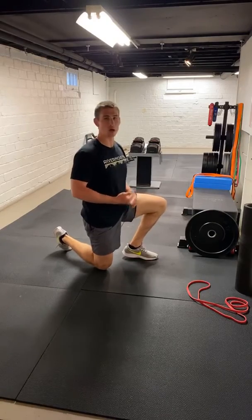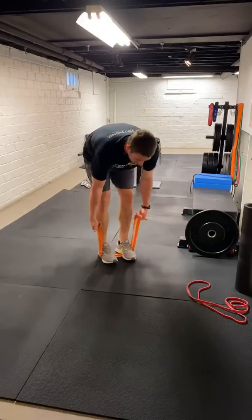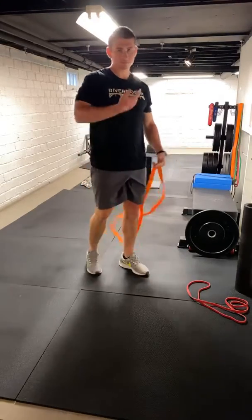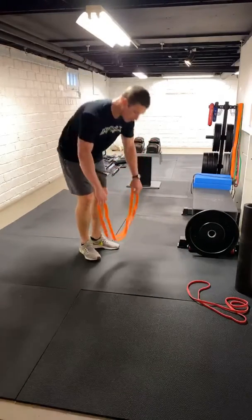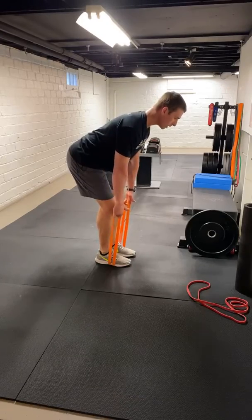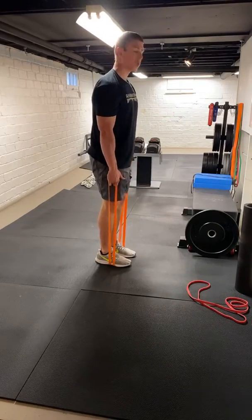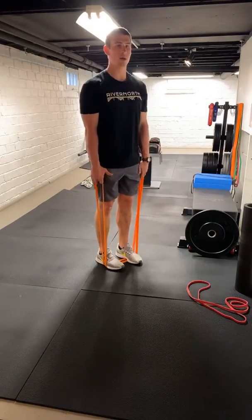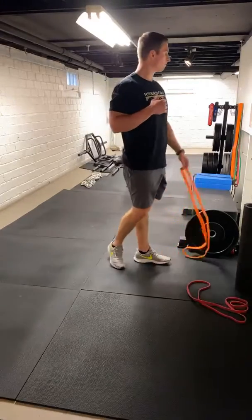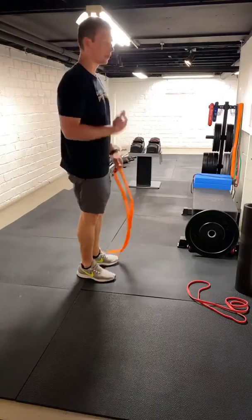Next one is going to be a band shrug — a little more simple. We're going to find our heaviest band, stand upright, get a good squeeze at the top, come right back down. We've got 12 of these. If you get a little pinching in that shoulder — sometimes you get a little impingement — all we're going to do is bend over a little more, almost like an RDL position, and shrug back. So we get a little more scap retraction — more of a squeeze between the shoulder blades than a true upright position. Whichever way you do it, we're going to go 12 reps.